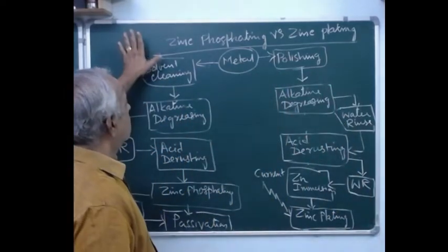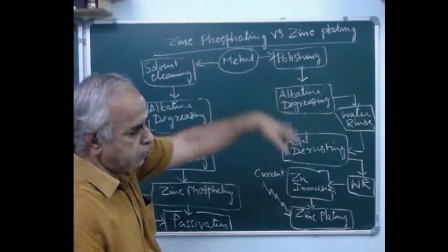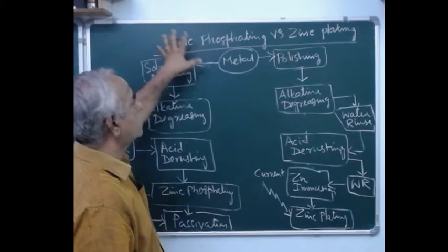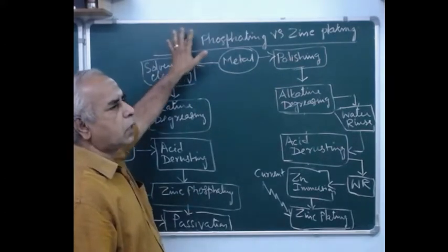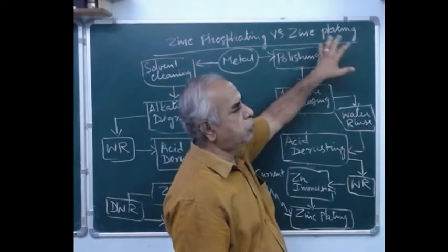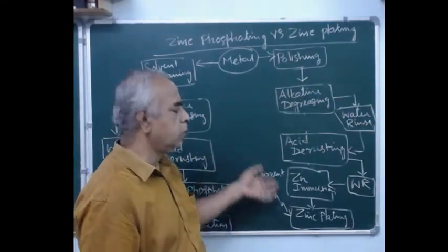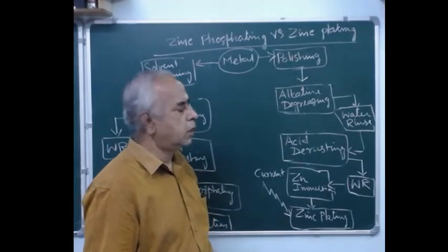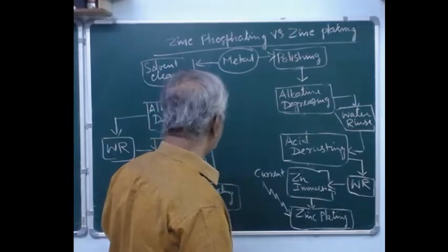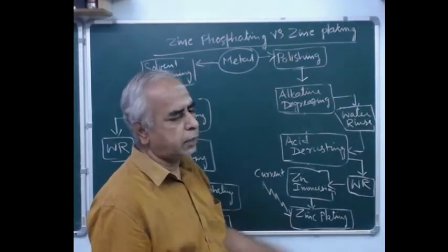Let us consider the comparative study of zinc phosphating and zinc plating. Zinc phosphating is an electroless coating — no current is required — whereas in zinc plating, current is used to deposit the zinc coating. The purpose of both types of coating is for protecting the metal surface.